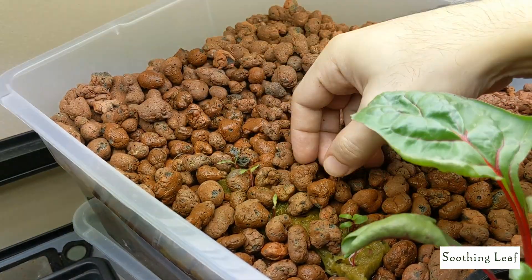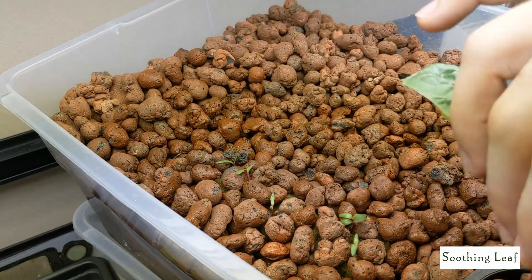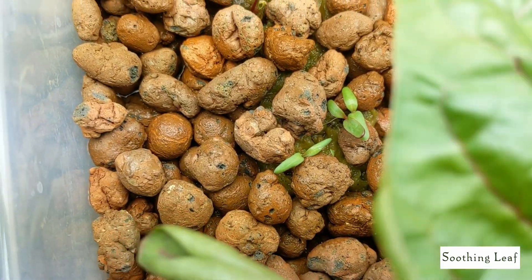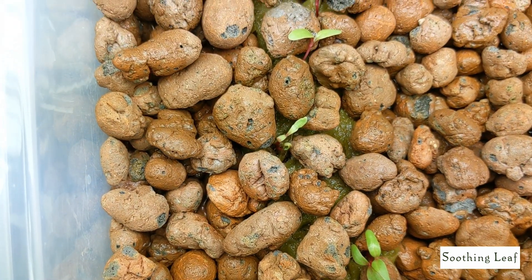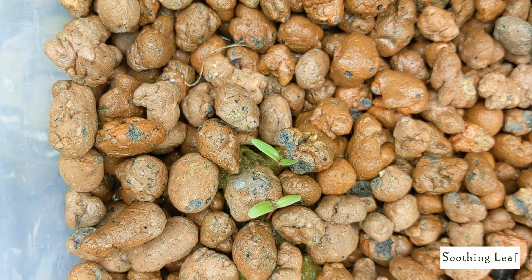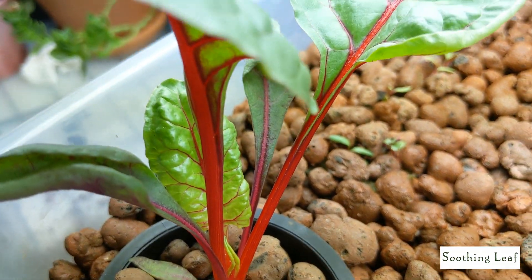I'll try to cover up the tops of the rock wool cubes as best I can. If you don't cover them, with hydroponic fertilizer in the system and light exposure, it's definitely going to start growing algae - it's kind of the perfect environment for algae right now. As the plants get bigger I'll keep packing it in and cover everything up so nothing is exposed.